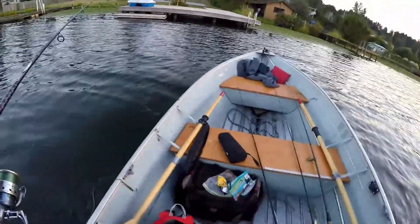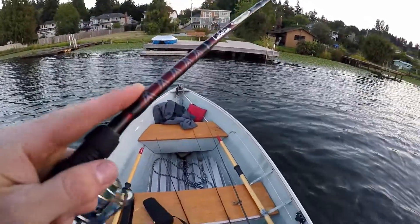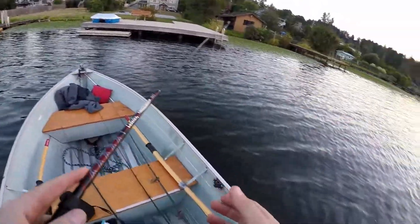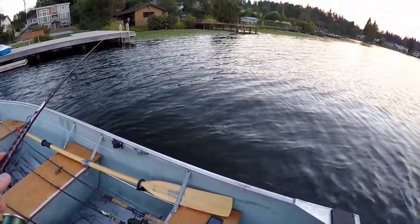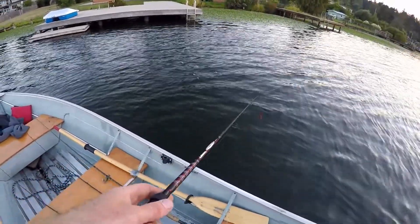You want to make your first cast count — whatever that means to you. If you think there's a fish somewhere and you haven't warmed up with that rod, practice cast to other spots near where you're aiming, but far enough away where you're not affecting the fish you're targeting. Get used to the lure you're about to throw, the rod you're about to use, and then make your cast. It'll increase your juicy cast to juicy looking spot ratio.